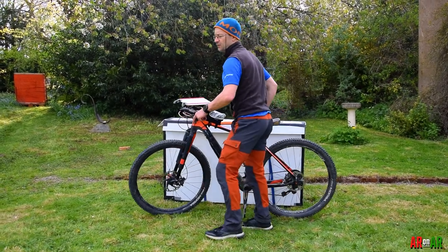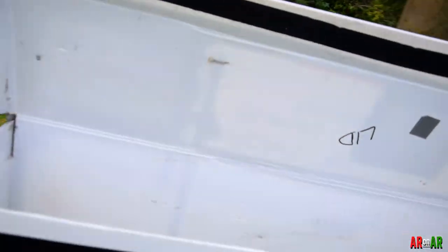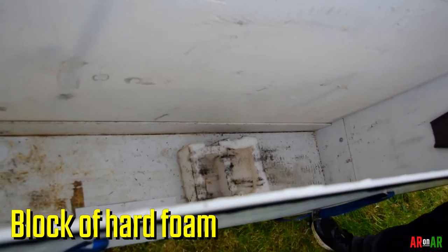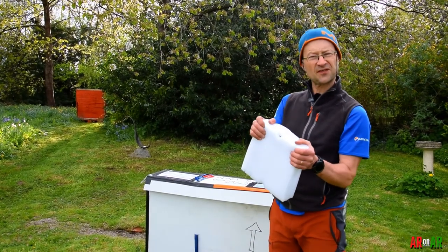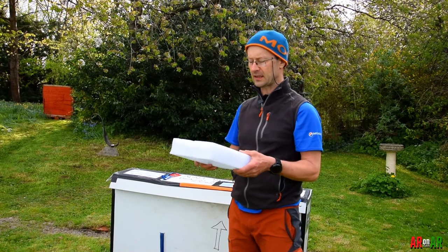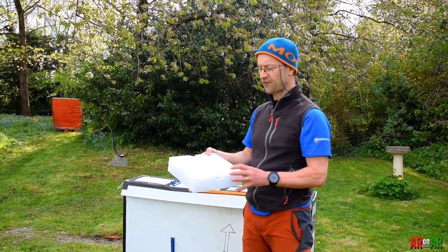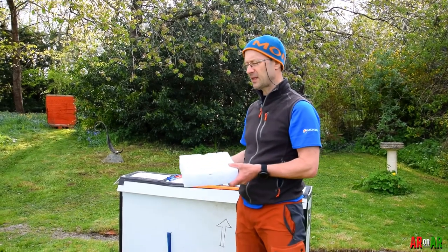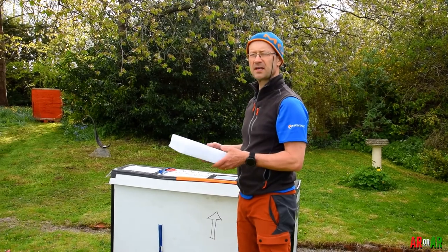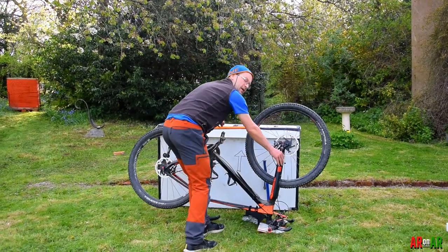I'm just going to put the bike to one side so you can have a look at what's inside this bike box. It's empty at the moment, and at the bottom I've got a big block of foam — like sponge, pretty dense foam, not polystyrene. You can usually pick this up when you buy an appliance like a washing machine or cooker. The reason I have this is because the chain ring at the front, where the cranks are, is going to sit on this foam so it won't damage the bottom of the box, and the chain ring itself won't get damaged. I've stuck it to the bottom of the bike box with double-sided tape, and it hasn't budged since I put it in.